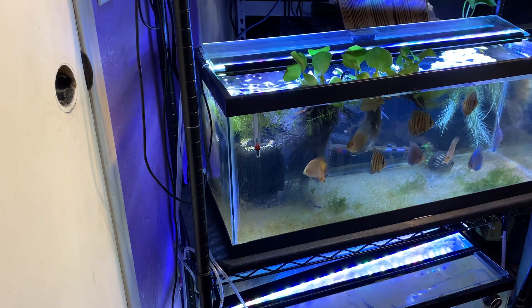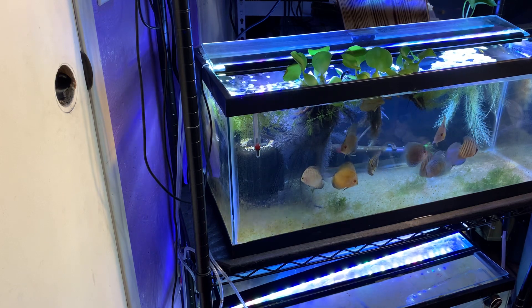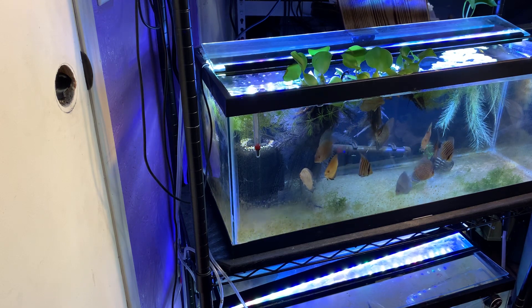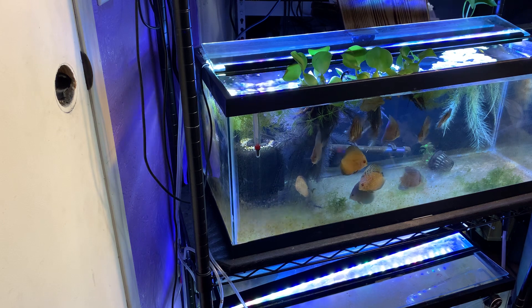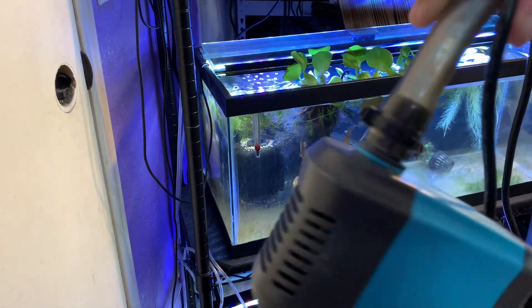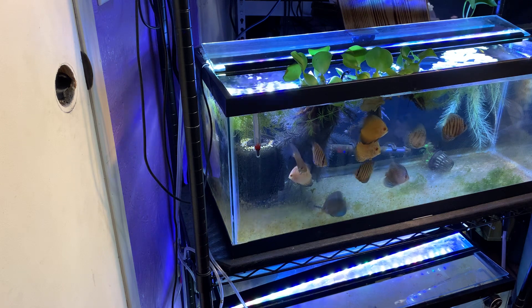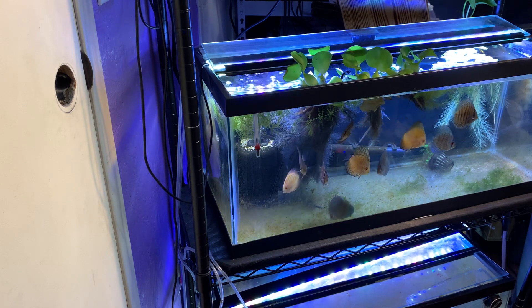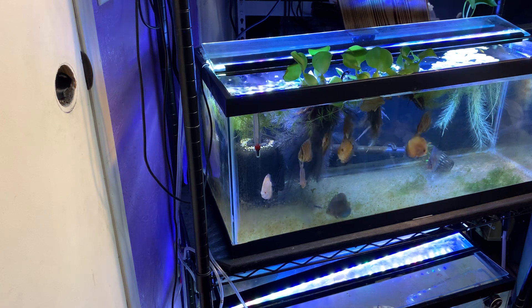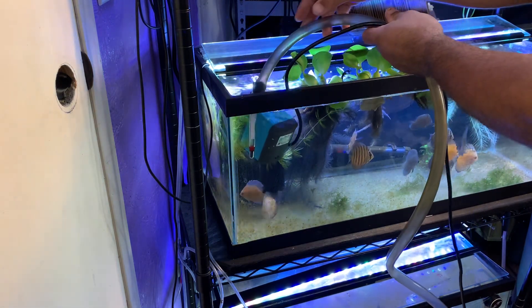Here's the quarantine tank — got 10 baby discus. I've had them in there now for a little over a month, been watching to make sure they're all good. First thing we need to do: there's a pump here. I'm going to pump some water out into a bucket, that way I can pull the fish out of the tank, put them in the bucket to match to the new tank, and then we'll release them to the new tank. Let's go ahead and do this. I know the discus are not going to be too happy with me doing this.